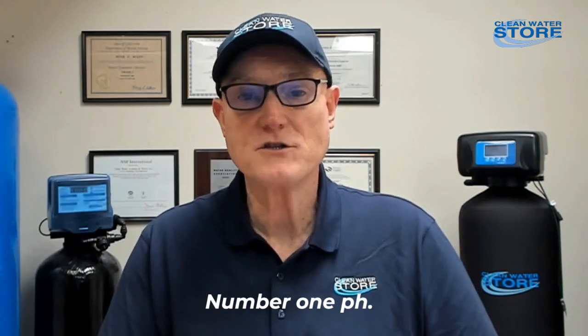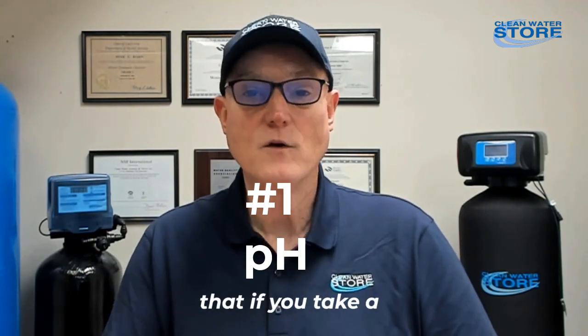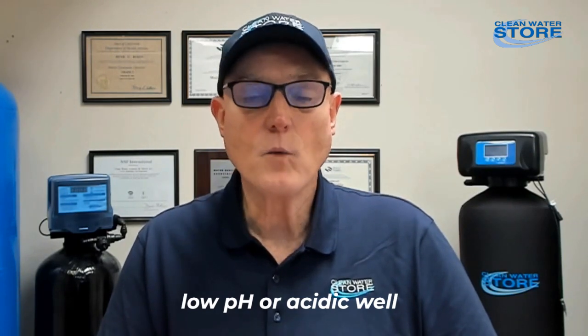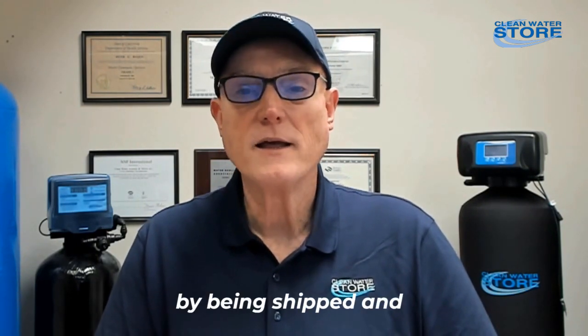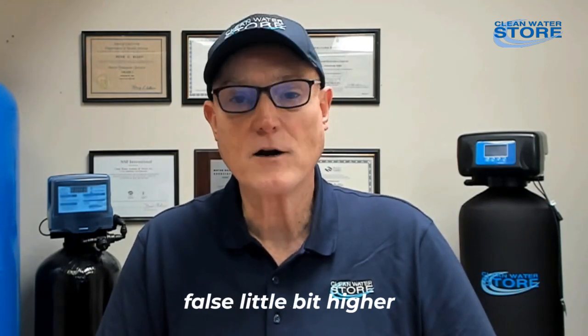Number one: pH. There are a lot of reasons to test pH yourself at home. The first is that if you take a sample of water and send it into a lab, there's a good chance the pH will go up a little bit. It can change because low pH in acidic well water is often a result of dissolved carbon dioxide in the water.